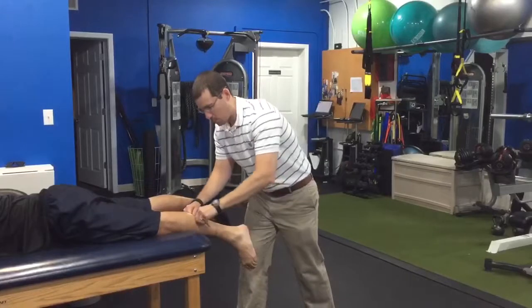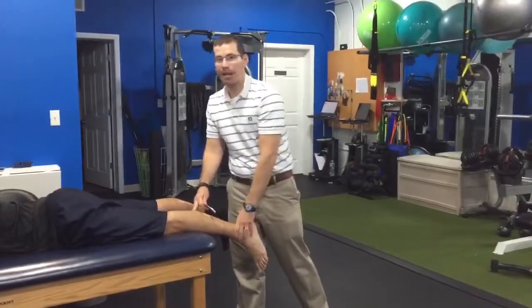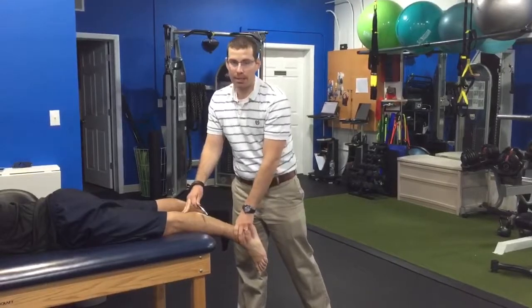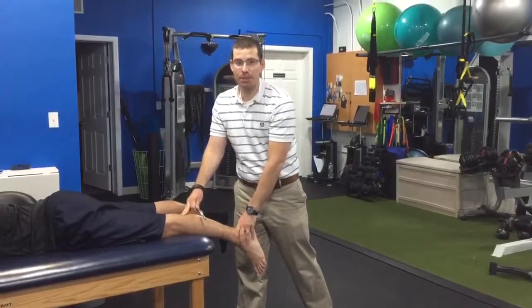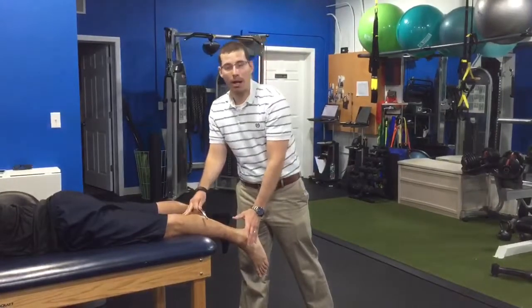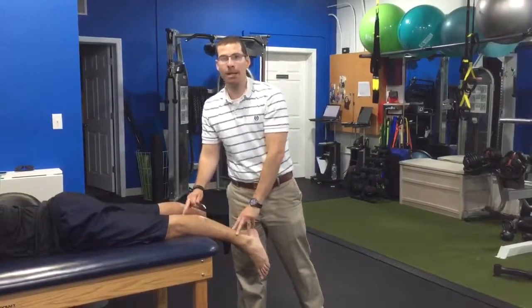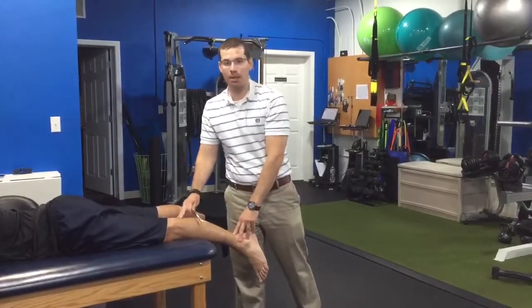We usually do this for a few minutes at a time, and we just reassess that level of pain that you may have had. And we move on to strengthening — optimally you should feel a lot less pain, whether it's walking, jumping, or standing. And that's just one of the ways that we can work on your Achilles pain at New York Sports and Spinal in Scarsdale, New York. Thank you.